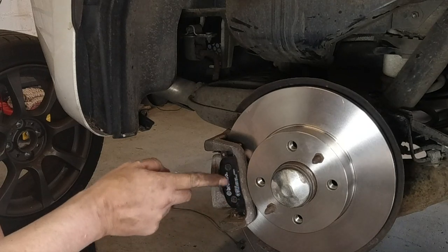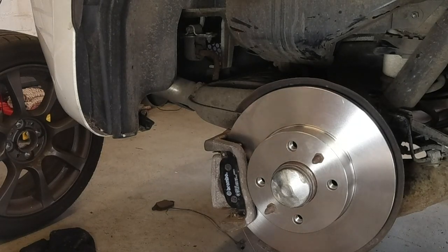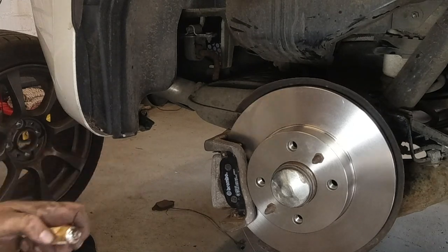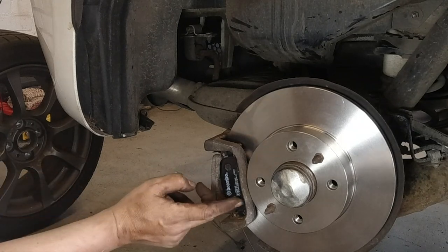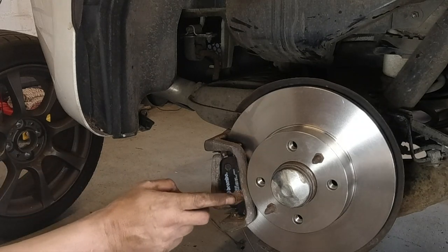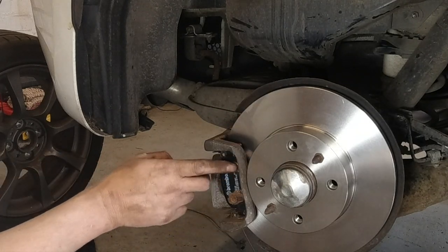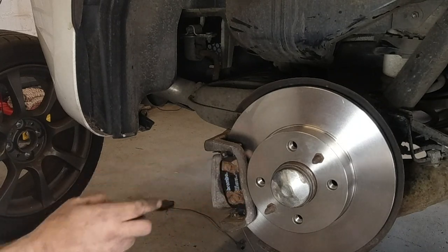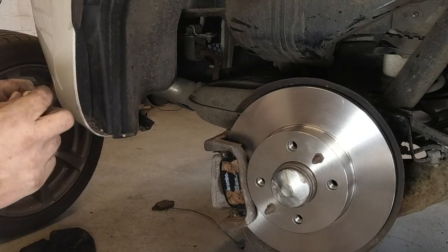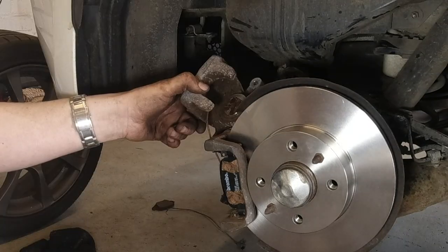These pads don't have a rubberised pad on the back, so it's possible some squealing sounds might emerge. At the points where the caliper is going to touch the pad, it's a good idea to put a bit of copper slip — obviously don't get any near the braking surface. And I'll do the same on the back, putting it on the piston where it's going to touch the other brake pad. This should prevent brake squeal.